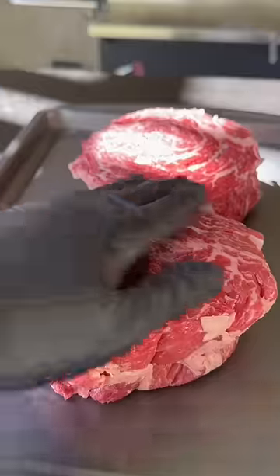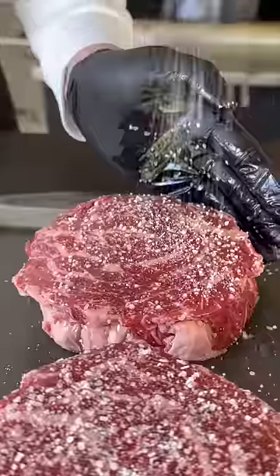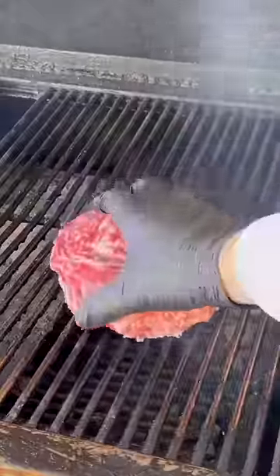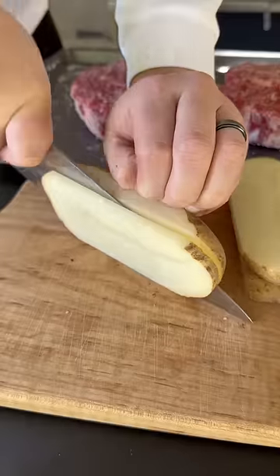Let's make some Spinalis loaded french fries. Right here is the ribeye cap, aka Spinalis. We're going to hit it with a binder, some olive oil, and season generously with kosher salt. To the smoker they go — 250 degrees until 120 internal temp.